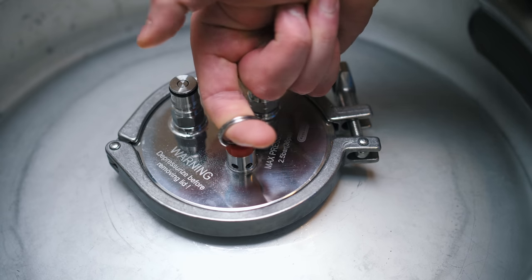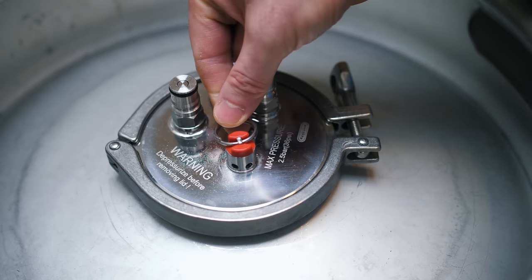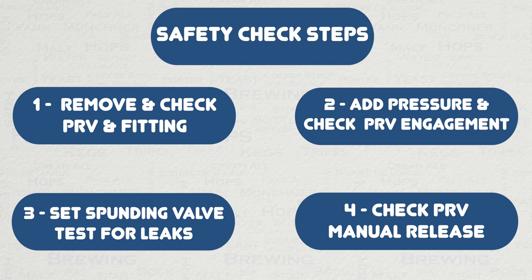This is the final test of your PRV — pull as shown here and you will hear the air release. This is not just the sound of air though; this is also the sound of reassurance. Do this several times to ensure that all pressure is now released, so that the lid is now safe for removal, ready to accept your next brew. You have also now completed the testing needed for safe use of the equipment.